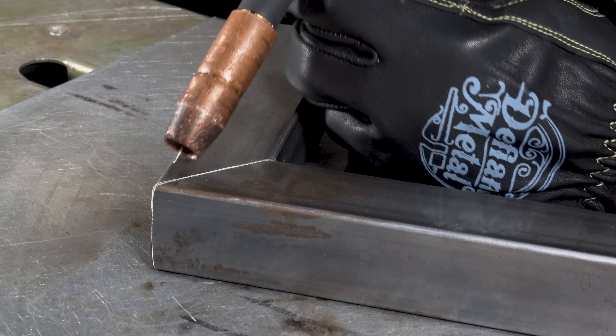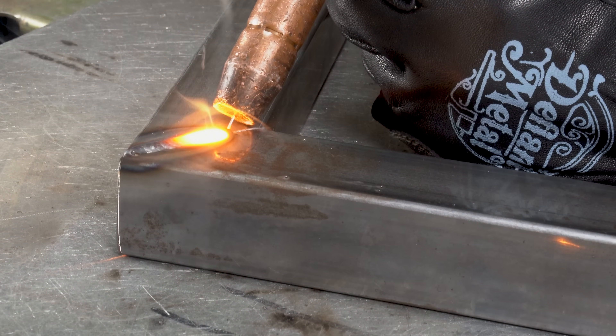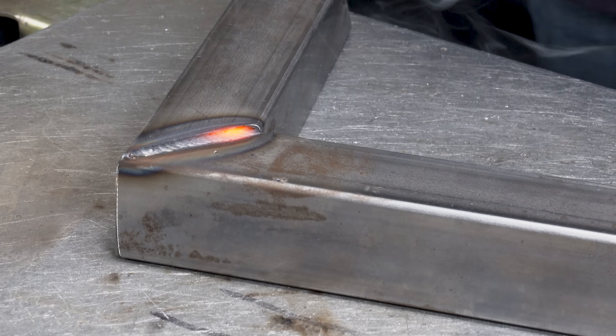I was kind of surprised by some of the comments I saw on my site, but hey, it's all good. Hope you guys enjoyed the video. Good luck to you. And no, this is not really cold MIG welding — it's fake. See you all in the next round.